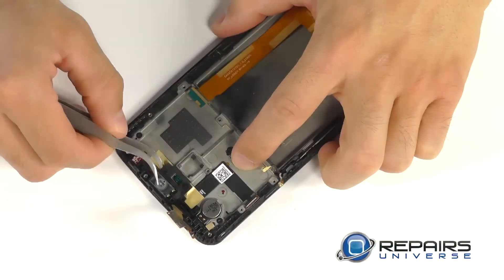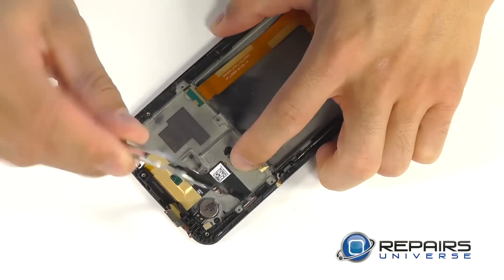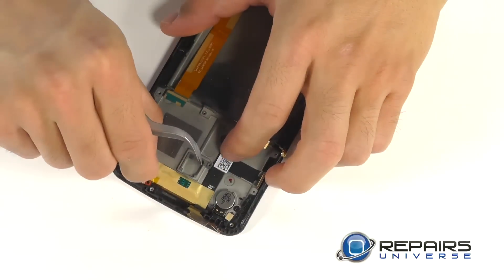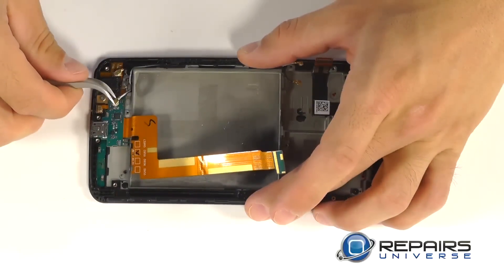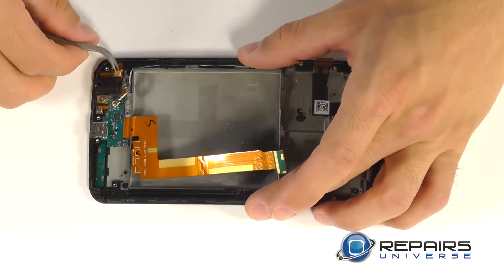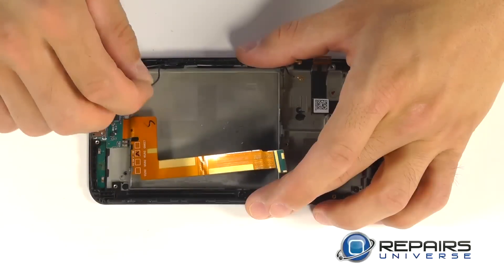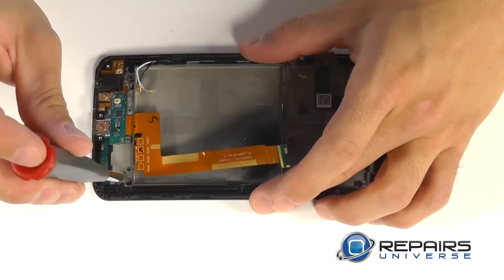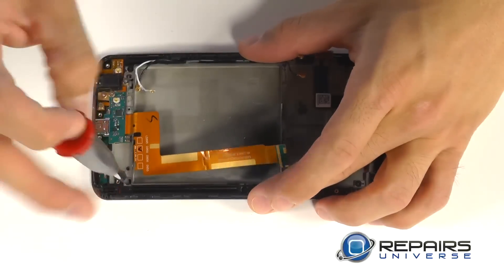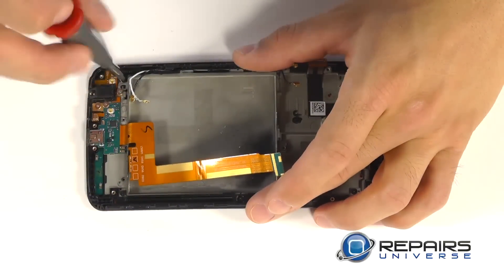Let's use our curved tweezers to peel up our earpiece speaker from its housing. Our proximity sensor should come out of its housing pretty easily. Let's now pop free our two coaxial connections on our dock port. We have the display assembly secured with six Phillips screws — one on each corner of the phone and then two in the center down the sides.